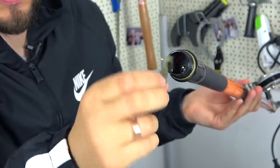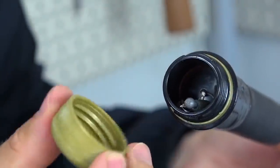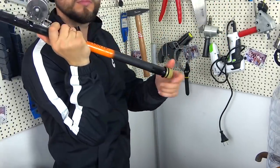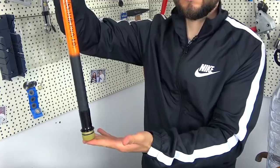I want to note that not all rods from the factory have an unscrewing plug where you can put, for example, weights or hooks. So if you have a simpler rod, you can easily make yourself a device like this.